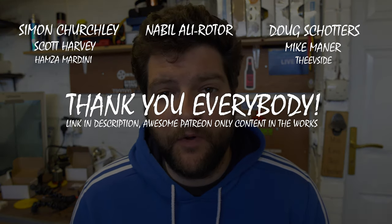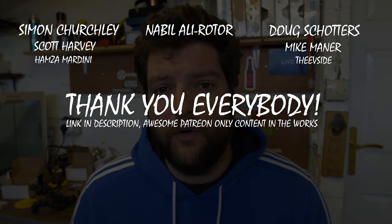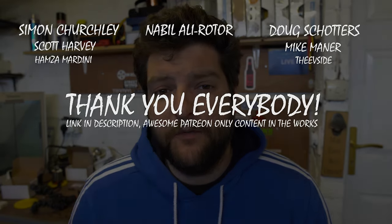Before we do that, a big shout out to my Patreon supporters - you guys are absolutely awesome. I'm going to be doing some patron-only giveaways and some patron-only content soon, so if you're not already supporting me on Patreon you can do it from one dollar a month. There's a link in the description. Thank you very much to all you guys that have signed up already. Let's hit the bench and crack this open.